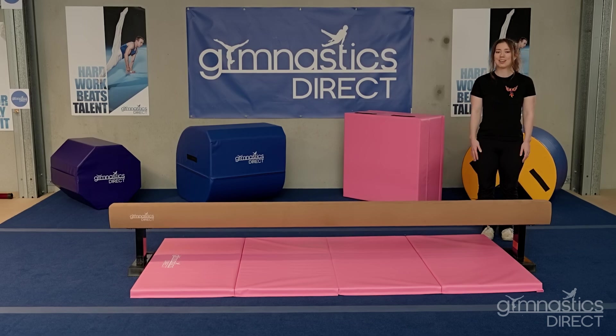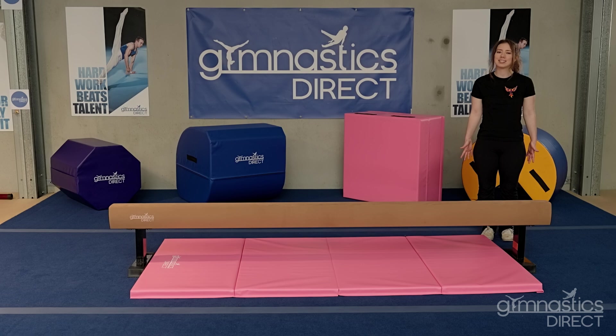This is the balance beam. Fun fact, it's only 10 centimeters wide. You can do leaps and handstands and cartwheels. Today I'm going to show you a few.